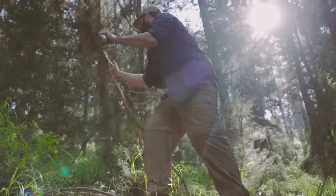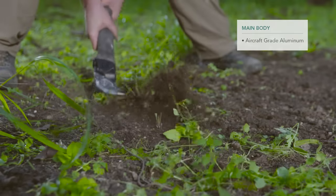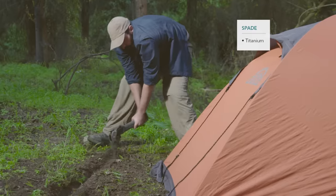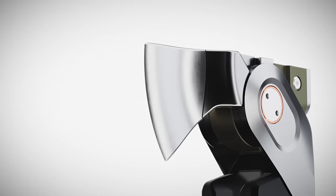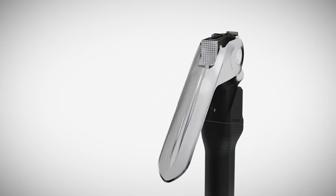The only way to create a life-lasting tool is to use life-lasting materials. ComBar's main body is made of aircraft-grade aluminum. The hammer is stainless steel. The spade is made of a single piece of titanium, and the axe combines both titanium and stainless steel to enable sharpening. The different parts are meticulously fused together into a single sturdy unit that can outperform any task.